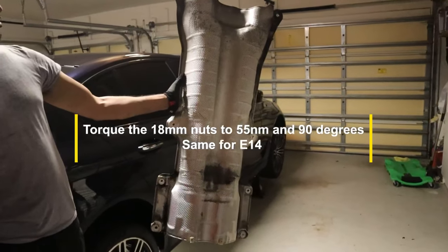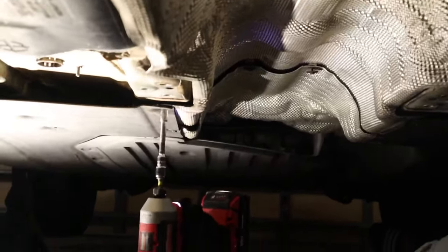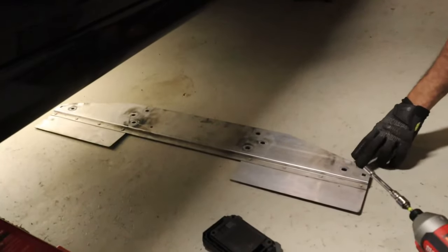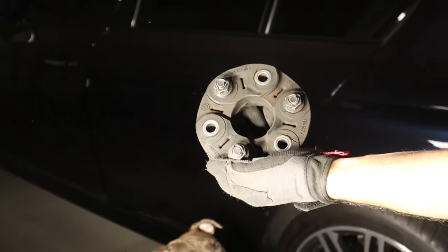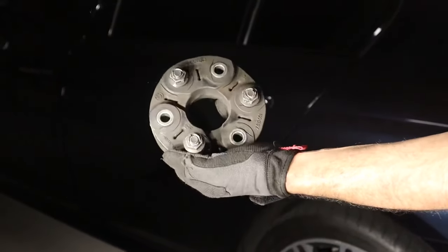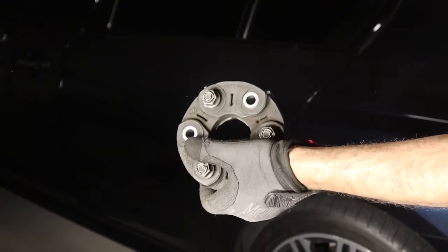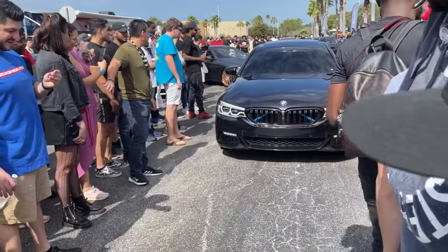Now put back the heat shield and the exhaust, and we're pretty much done — tighten everything down. That's how you change your guibo. I'll link everything down below. On a scale of 1 to 10, the difficulty is about a 4 — it's just time-consuming, that's all there is to it. If you have any questions let me know in the comments below. Until next time!